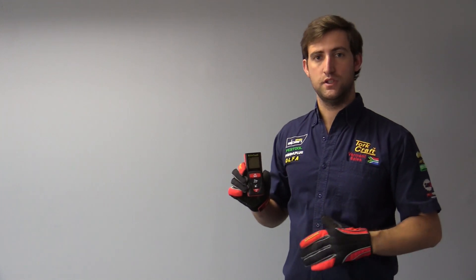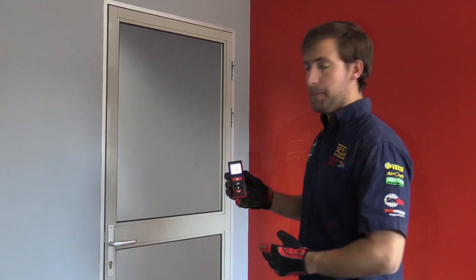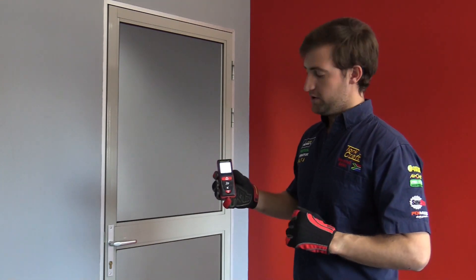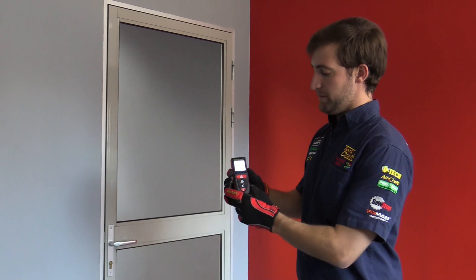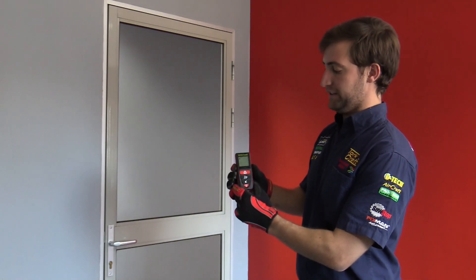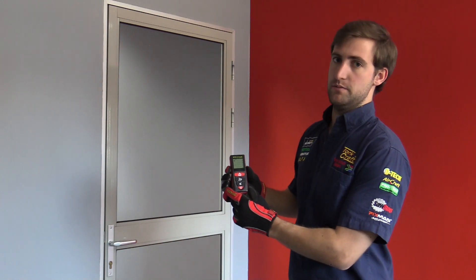I'm going to show you how to do this on a door frame. Now that we have the correct mode selected, it's time to take our measurement. We need to remember that we need three different points of measurement to make up the triangle, and at least one of them has to be at 90 degrees.